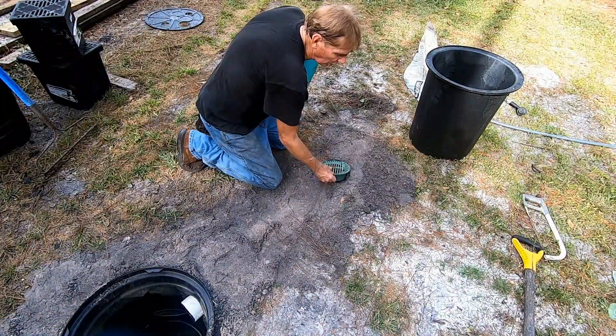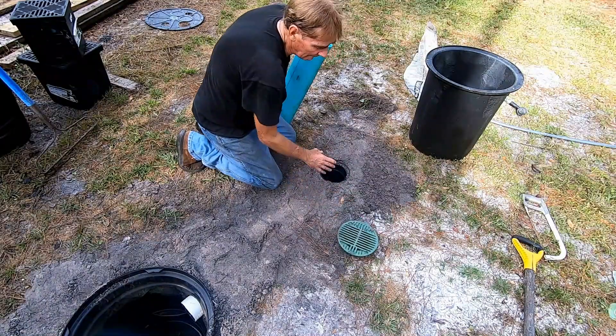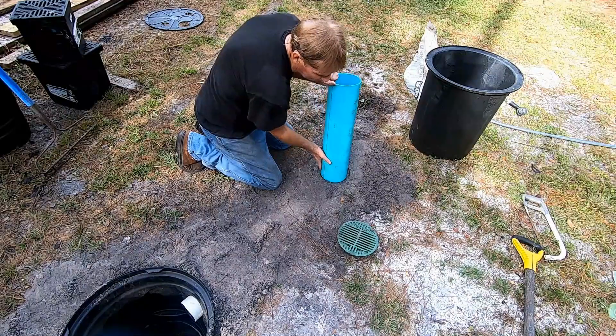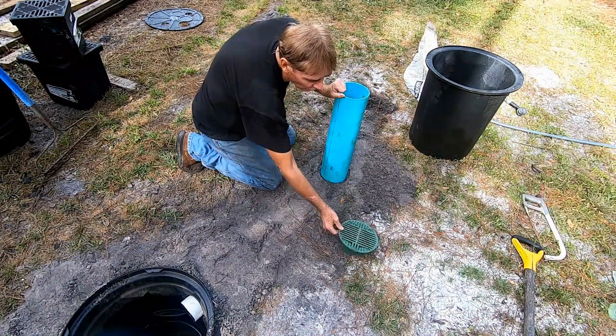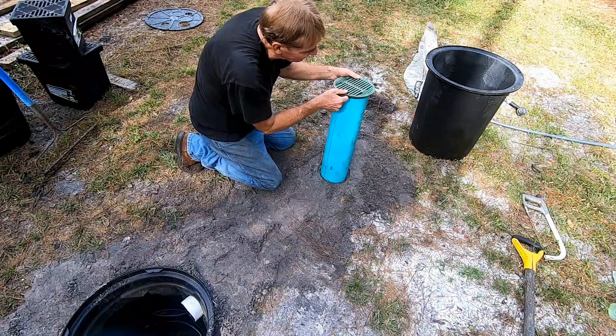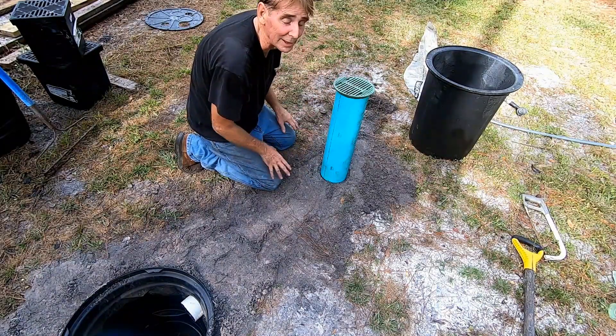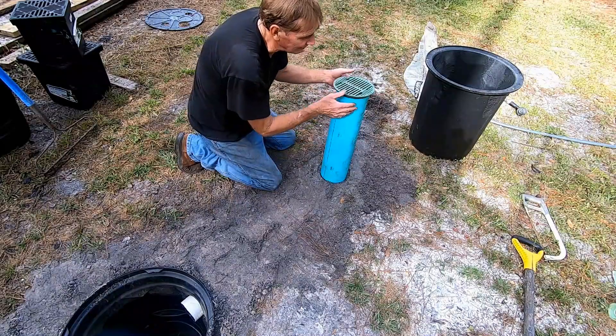A lot of people ask: what if this line is deeper than the basin? You can buy this insert and cut it to any level to extend that catch basin to any height you want, and it's going to work exactly the same. That's a real quick tip.